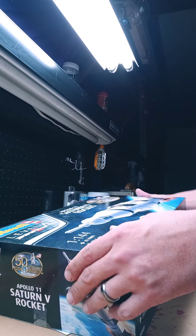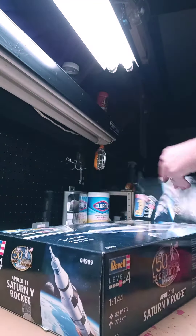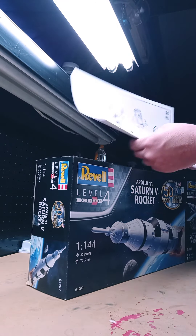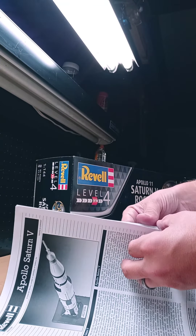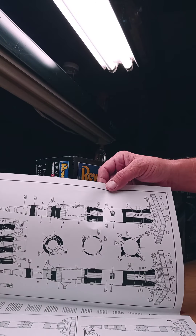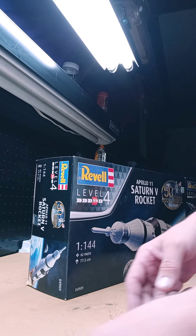Let's get into this. There we go — we got our instructions. 11 pages... 12. So that's not too bad.